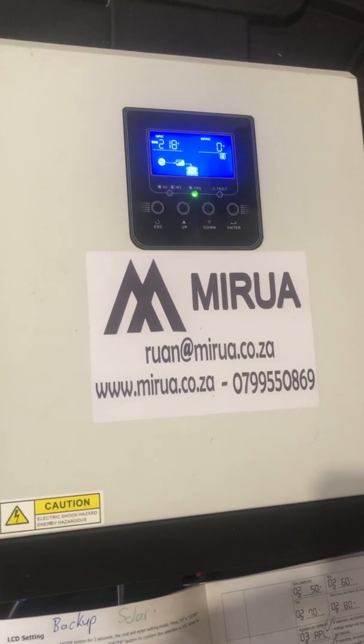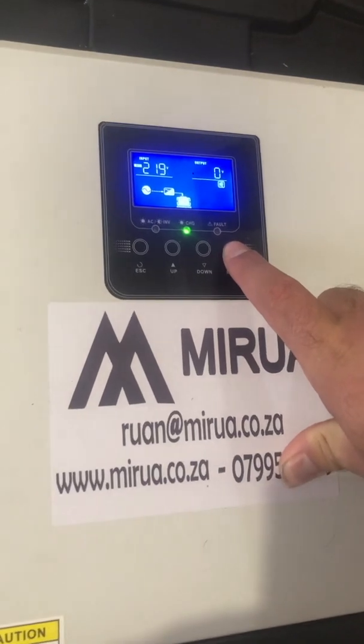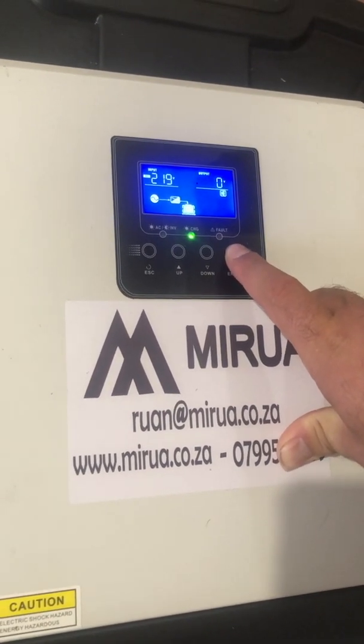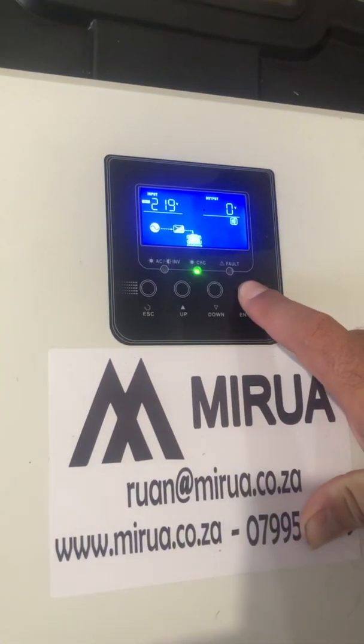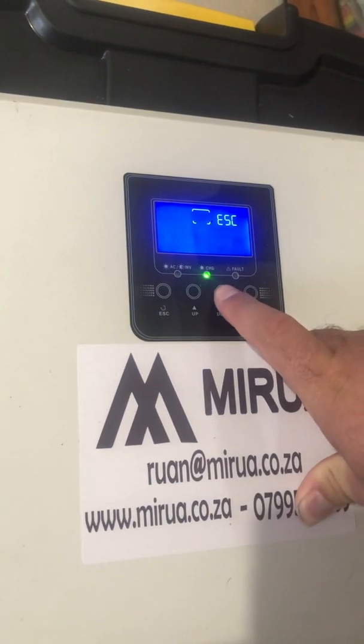Hey guys, thanks for watching our video. Today I'm going to run through the solar setup of our inverter with the settings you would need for utility as well, but to prioritize solar. The first thing you need to do is hold in the Enter key for five seconds until the menu comes up.